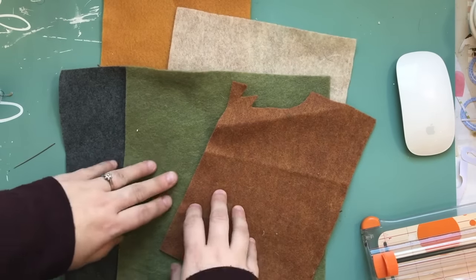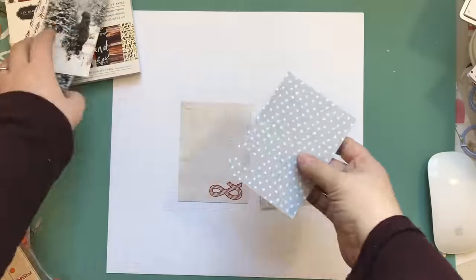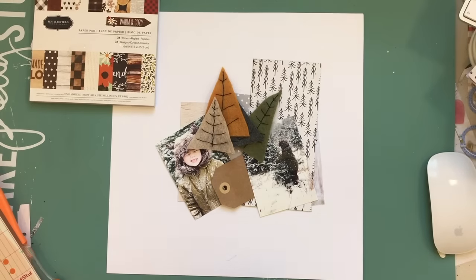I'm showing you guys the idea I had, which was some of this leftover felt I had from a project I did a long time ago. I wanted to make some trees out of felt and black thread.